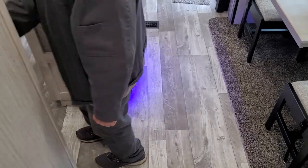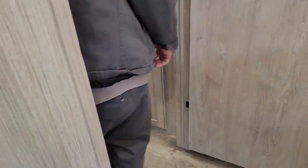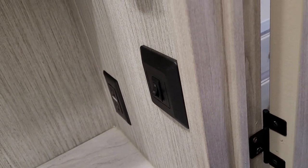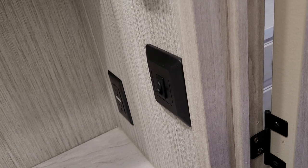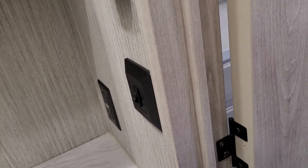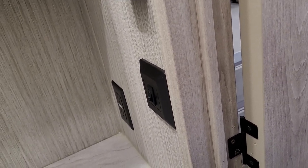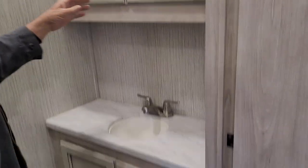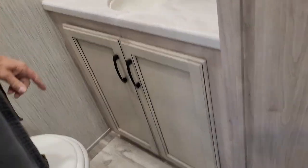Stepping down into the half bath, the light switch is on the right-hand side of the wall as you step in. There is also a fan in the ceiling with an on and off button right above it. There is a 110 outlet beside the bathroom sink, also GFI protected by the outlet in the kitchen. It does have a two-shelf medicine cabinet up top and a single foot flush on the toilet on the right-hand side.